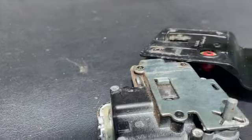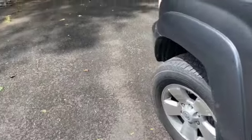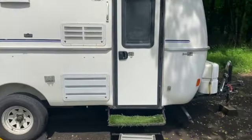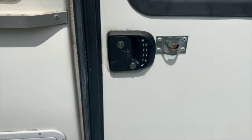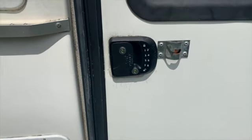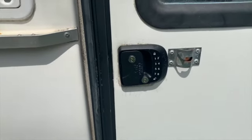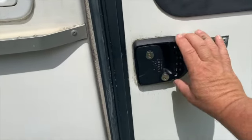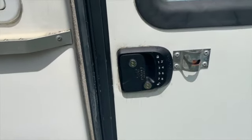Otherwise, it was pretty easy. The only other issue I had — and you'll see now with the finally installed version — is that it's not straight. One of the holes is a little bit off. I'm not really great at drilling things, but I put it in a little bit off. It fits and everything works, so I'm just leaving it like that currently. I may go back and try to figure it out, but this end needs to come down just a little bit.